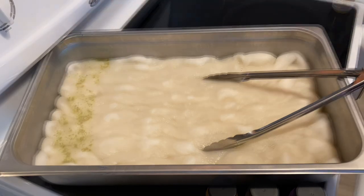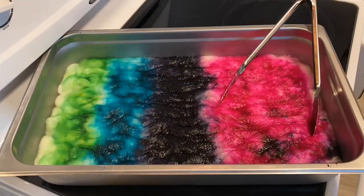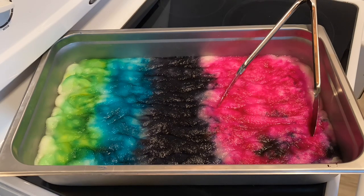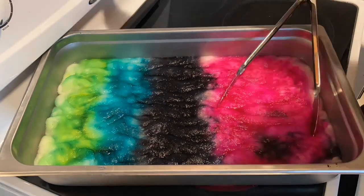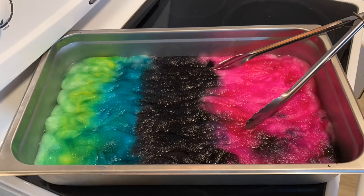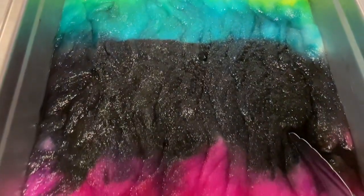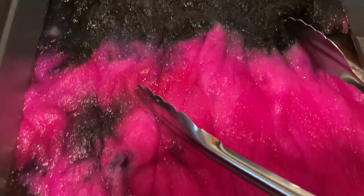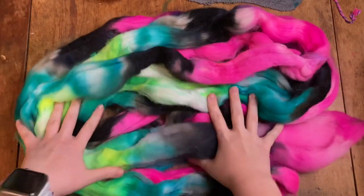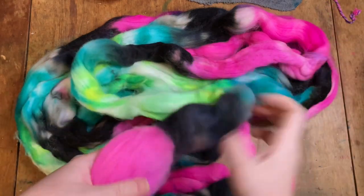I'm going to switch this to time lapse now. Here's how my Cheviot blend sock spinning fiber came out — I absolutely love these colors, they make me very happy.